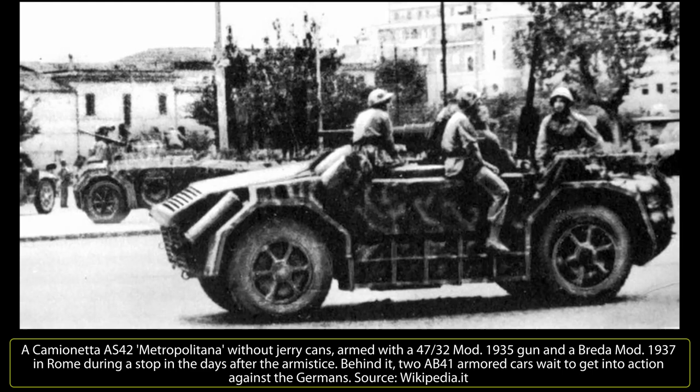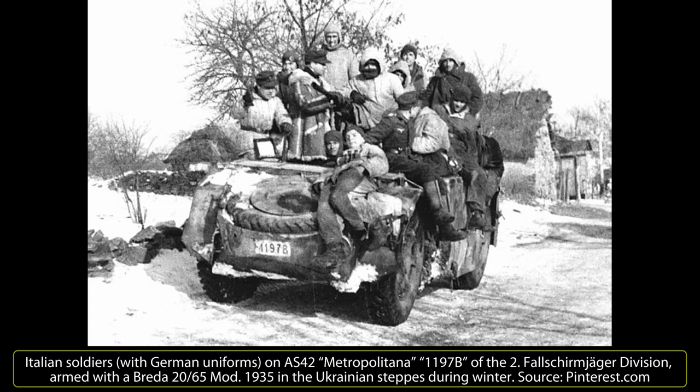After April 1943, all the companies were active in Sicily for anti-paratrooper patrols. Between July 13th and 14th, the second company repulsed an attack by British paratroopers. On the night of July 14th at Primo Sole, six camionete fought at the Primo Sole bridge over the Simeto River. The Arditi soldiers fired on their adversaries with personal weapons without using the weapons on board due to poor visibility. Four AS-42s were destroyed by mortar shells, but the 32 Arditi survivors fought alongside a group of German paratroopers for another eight days.